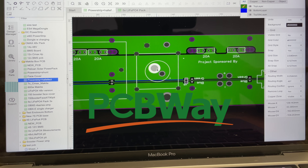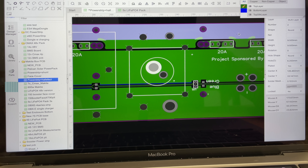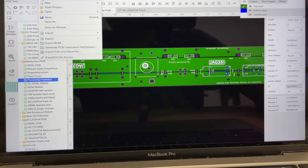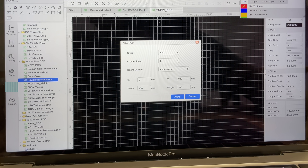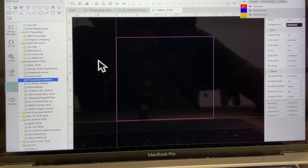You basically start a new PCB — you can see these components here, you can move them around, and you pick all the parameters. Let's start with a new one — you go File, New PCB. It applies some preset things. Take off the grid because it gets a little bit messy.